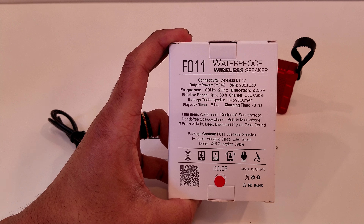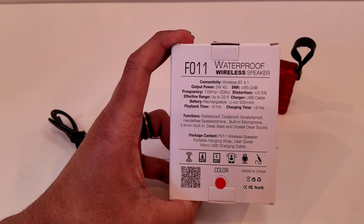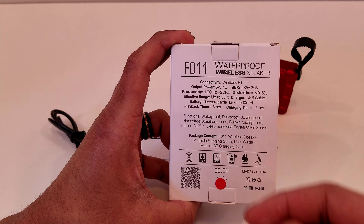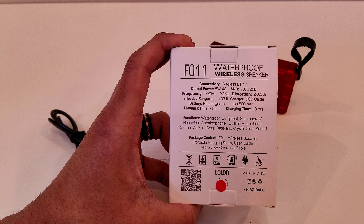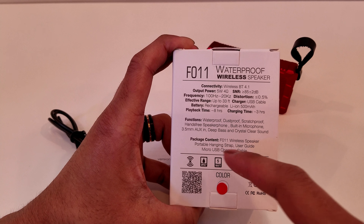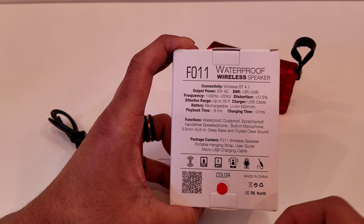It shows the connectivity, utilizing Bluetooth 4.1 which is a great and new standard of Bluetooth. You can also see its output power, frequency, effective range, battery, playback time, charging time, the charger it uses, the distortion of the audio, and the SNR. You can see its functions which include that it's waterproof, dustproof, scratchproof, it's a hands-free speakerphone, has a built-in microphone, a 3.5mm aux in jack, deep bass, and crystal clear sound quality.